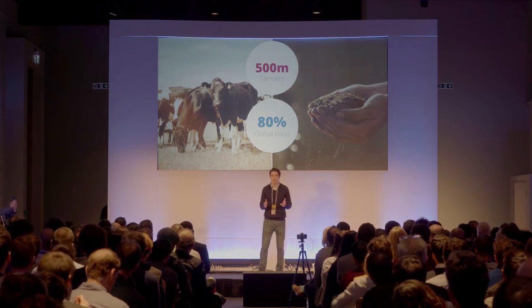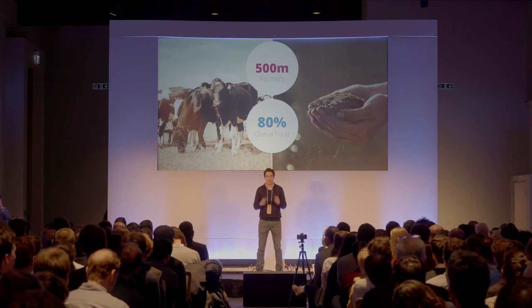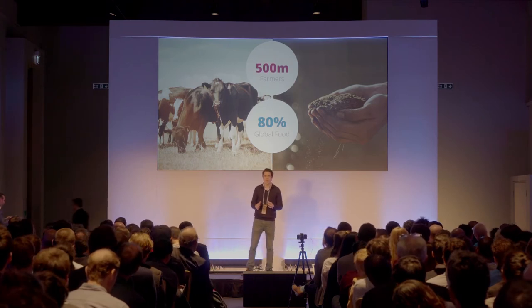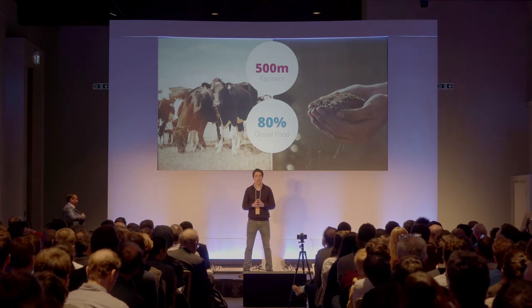We're currently launching Tank Sentry in Tasmania and have paying beta customers in the field. But before I go further into the product, let me first tell you about one of our prospective customers, farmer Bruce Ponting, who we met back in 2016.